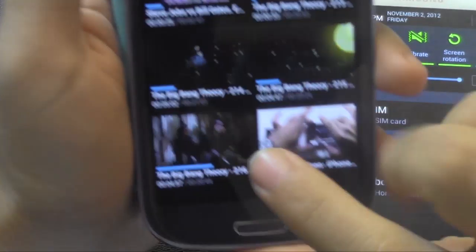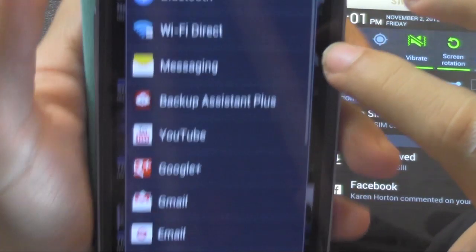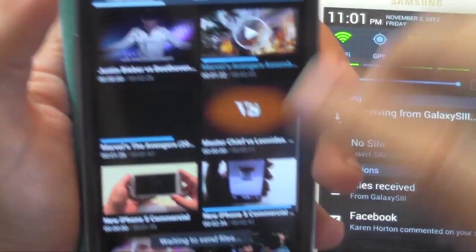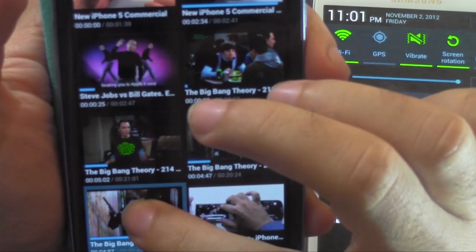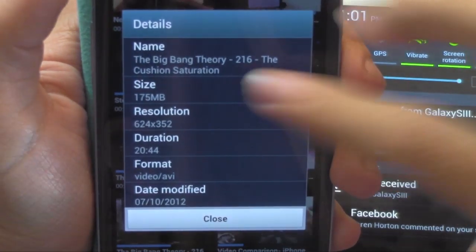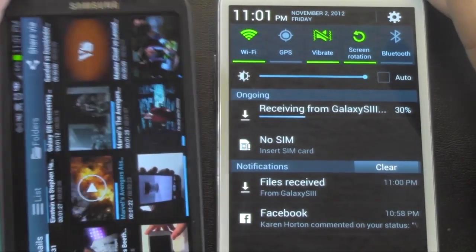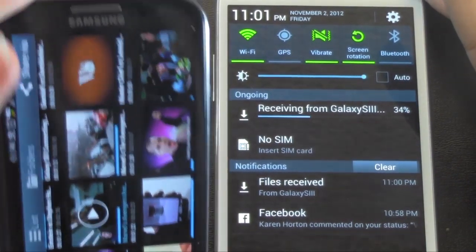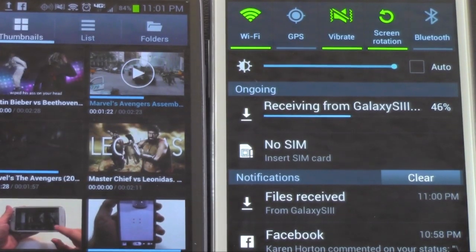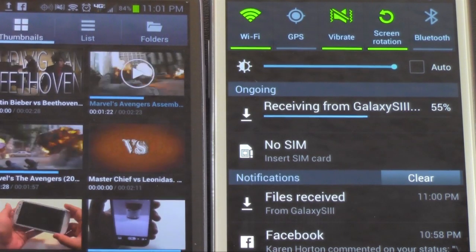I'm going to send a copy of this Big Bang Theory episode. I'm going to hold it down, Share Via, and Wi-Fi Direct. And just to give you an idea how big this file is, let's go check Details. This file is 175 megabytes, so let's see how long it takes 175 megabytes to transfer over via Wi-Fi Direct. And so far we're already at 40%. I didn't time it, but as you can see, it goes very quickly.